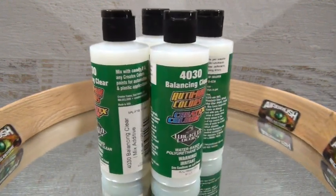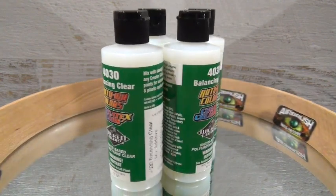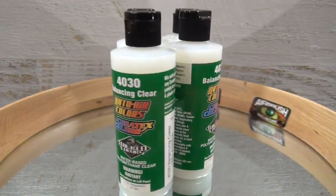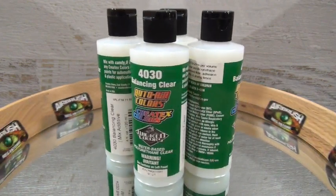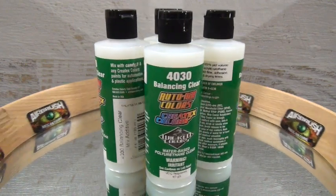4030 Mixing Additive is also known as Balancing Clear. It is suitable for Auto-Air colors, Wicked colors, Createx Illustration colors for hard surface applications, and Createx Airbrush colors also for hard surface applications — and it is a must-have for true candy dyes.